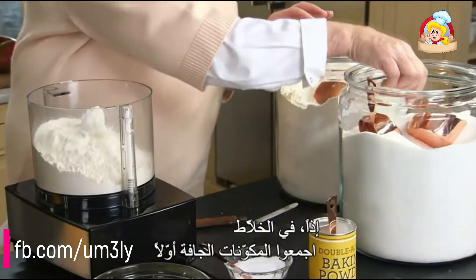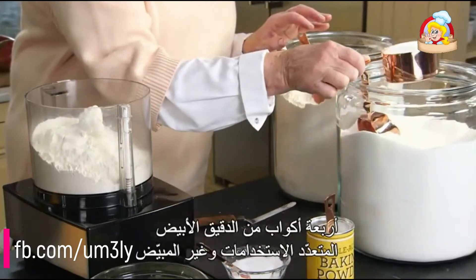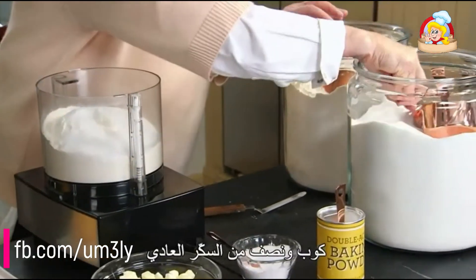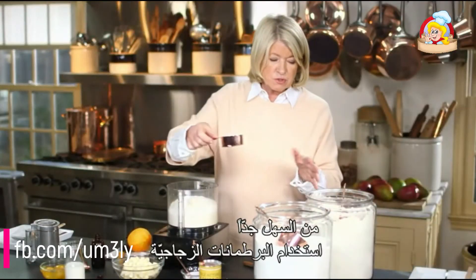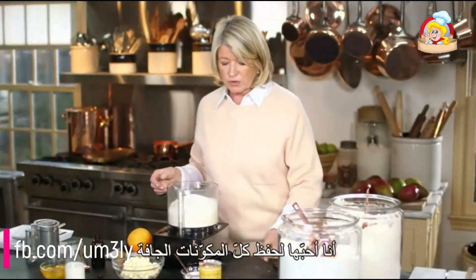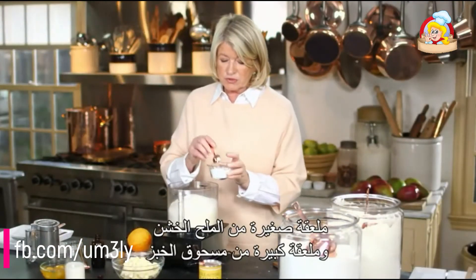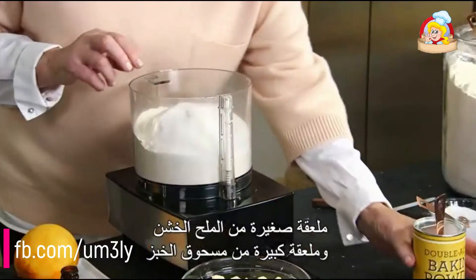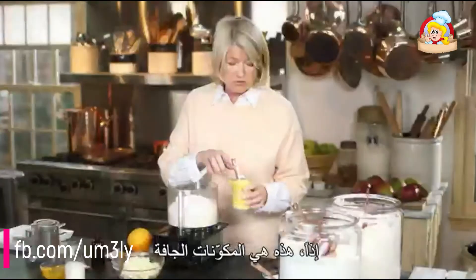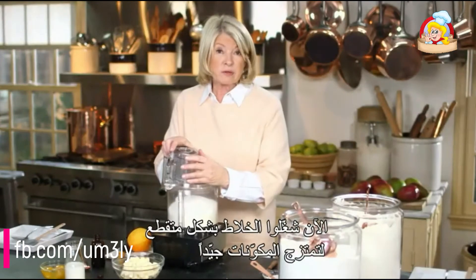In your food processor, combine your dry ingredients first: four cups of all-purpose unbleached white flour, one and a half cups of granulated sugar. I love these glass canisters for storing all my dry ingredients. One teaspoon of coarse salt and one tablespoon of baking powder. Pulse so that everything gets well mixed.